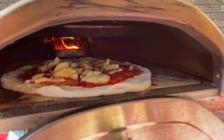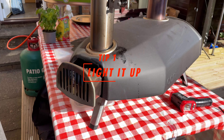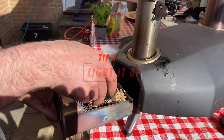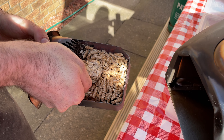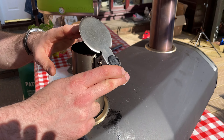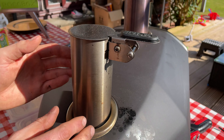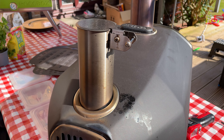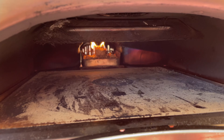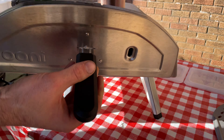Tip number one: lighting it up. The best way to light up the Fria is to use a couple of fire starters. Use natural ones that won't make any smells — avoid the paraffin ones, those are crappy. Then add some oak pellets. You can buy the Uni ones but they're quite expensive, so I suggest buying good quality oak pellets elsewhere — you'll save money and it won't make any difference whatsoever.